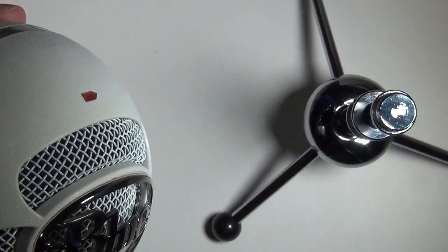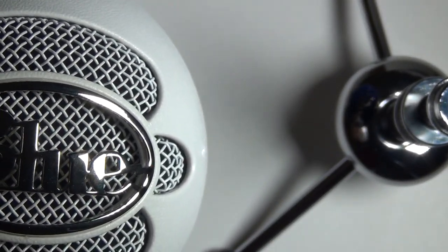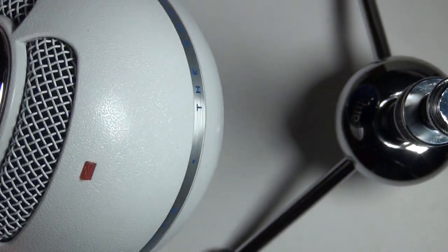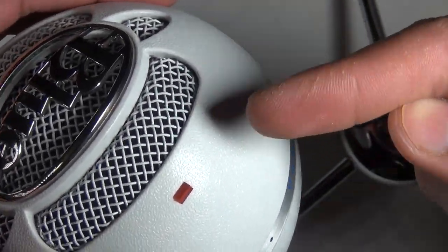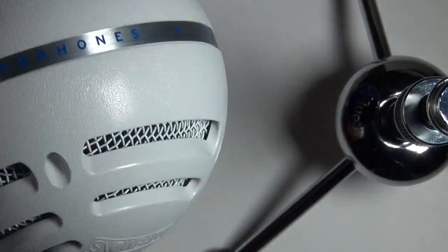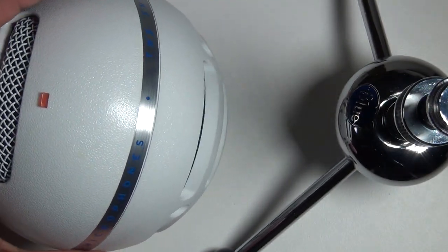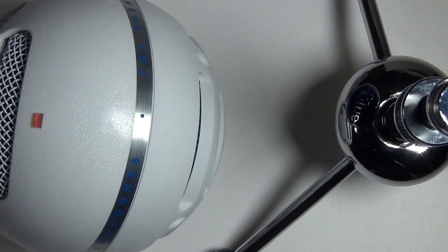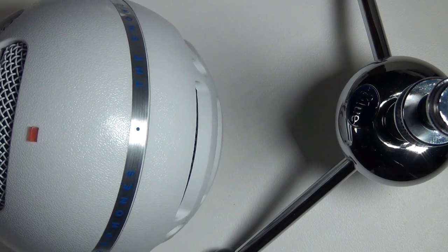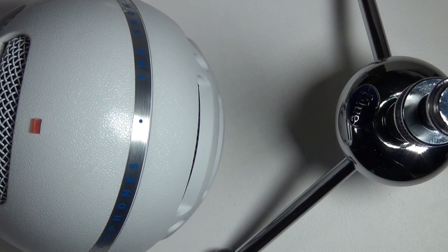There's a nice LED indicator that pops out at the corner. The mesh grille is super metal — I think the only plastic part on this thing is the actual Snowball body itself. Everything else, including the net grille, is metal. It's heavier than I thought.